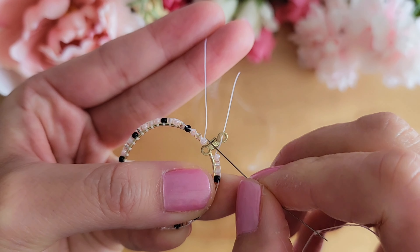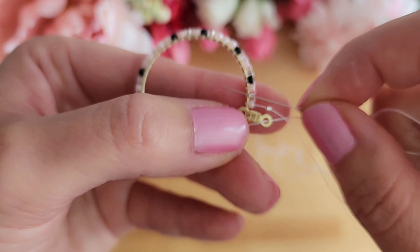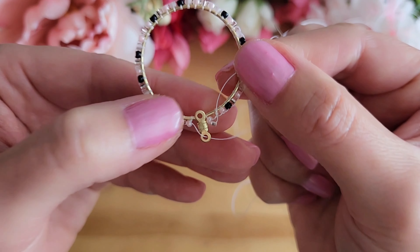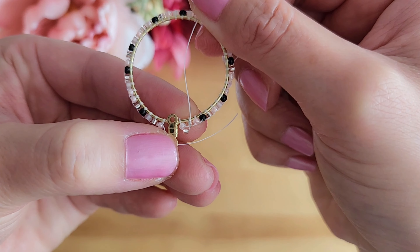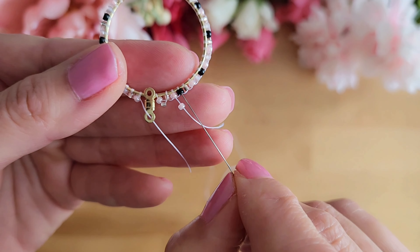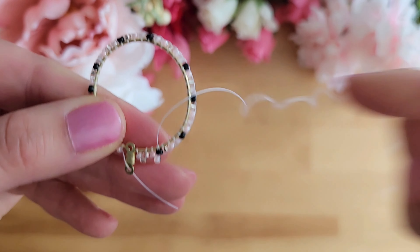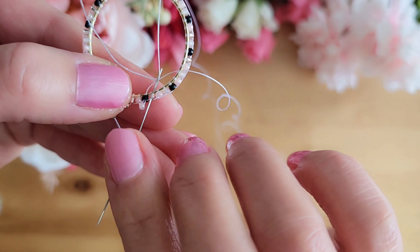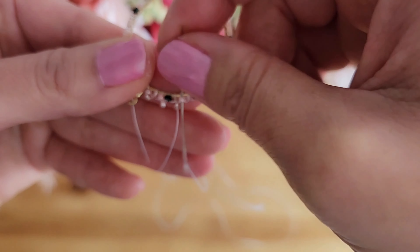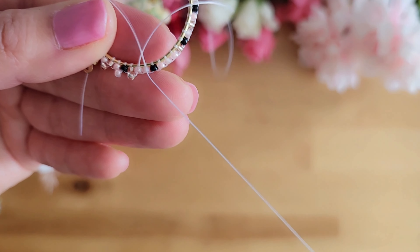Starting from where we've completed a full circle, we will first add a bead and then put the needle through the second bead on the circle. Pull the thread all the way through. Next, we will put the needle through the third bead, bringing the thread back to the outer side of the hoop. Now add another bead, then put the needle through the fourth bead on the circle bringing the thread back to the inner side. Put the needle through the fifth bead, bringing the thread to face the outer side again. We keep repeating these steps all the way around the entire hoop. Once you have completed the circle, you can skip to the end where I will show you how to finish it off and hide the thread.